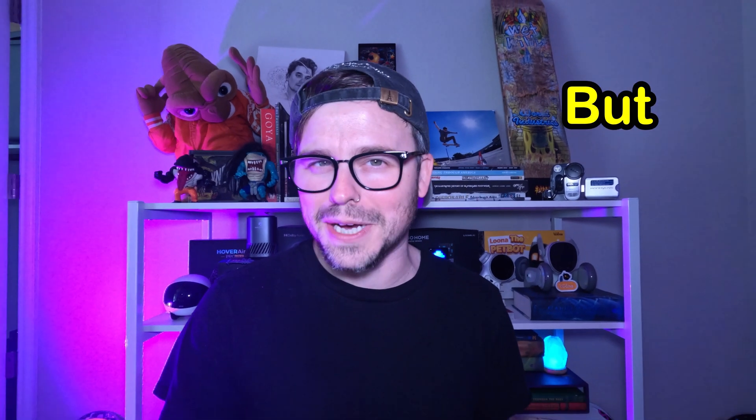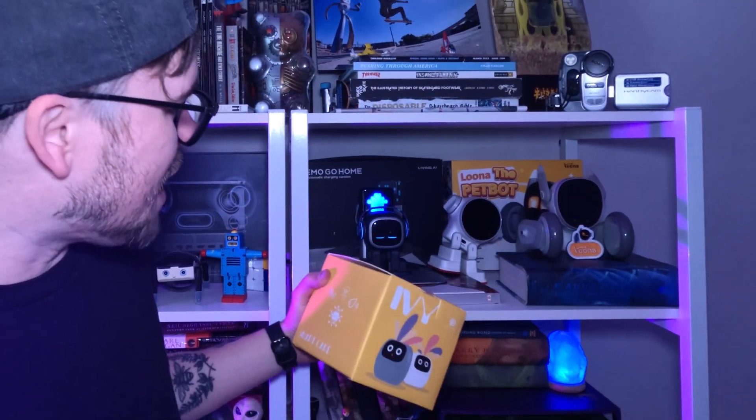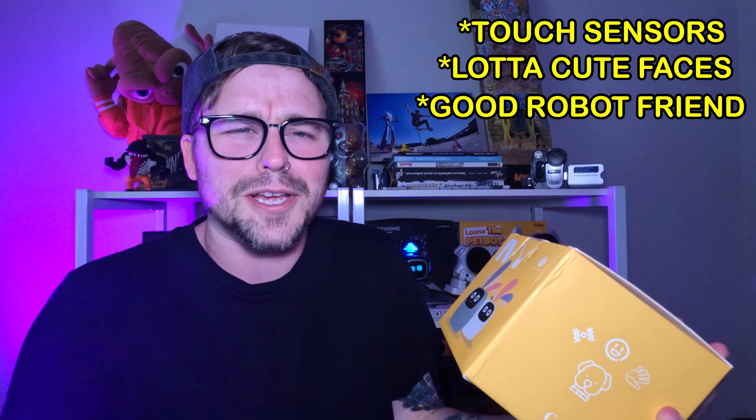Have you ever wanted the pot that your plant is in to not only be cute, but alive? Well, if so, you're in luck, because a company called Plancio made this a reality. With a smart pet planter that can be your friend and companion that you can keep on your desk or just on a shelf. And just like a lot of my other AI robots, this thing has touch sensors, it also makes a lot of really cute faces, and it just keeps you company throughout the day.